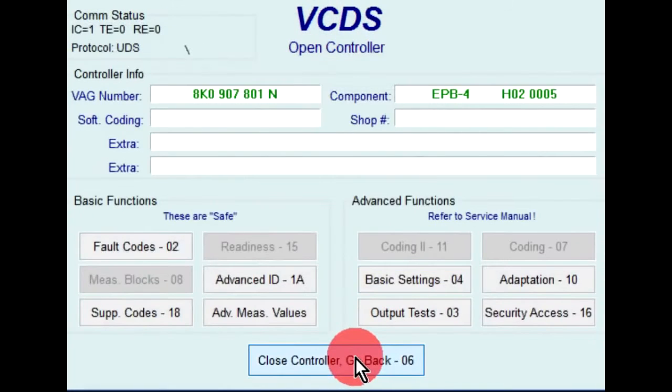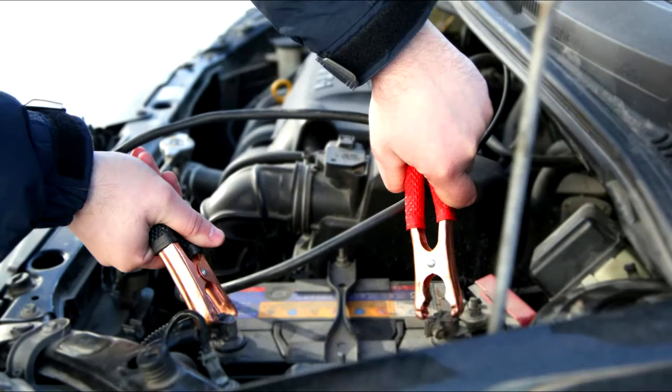Then click on done, go back. Close controller, go back. Turn ignition off and leave battery charger connected.